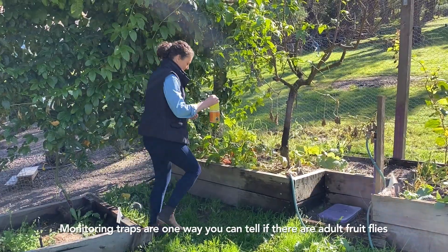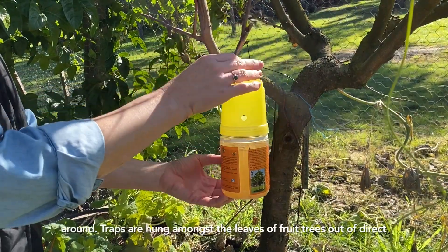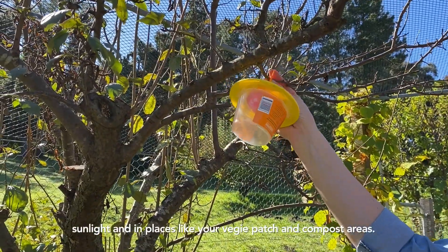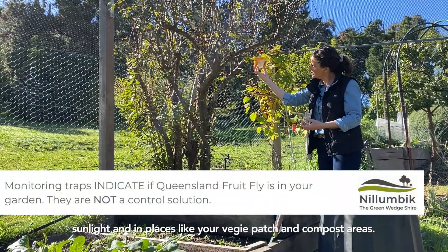Monitoring traps are one way to tell if there are adult fruit flies around. Hang the traps amongst the leaves of fruit trees, out of direct sunlight, and in places like your veggie patch and compost areas.